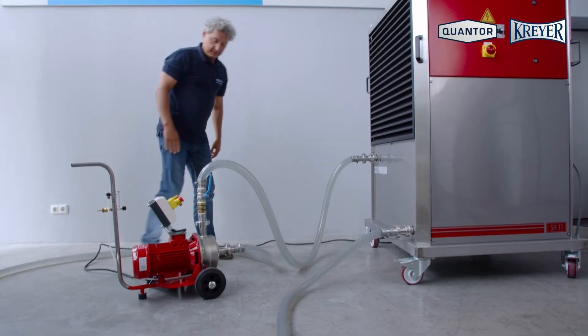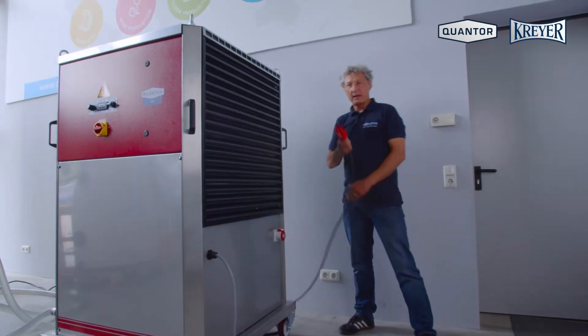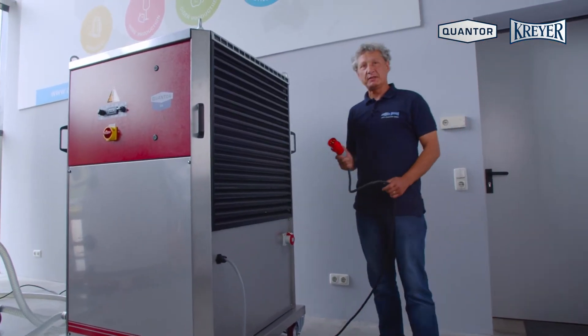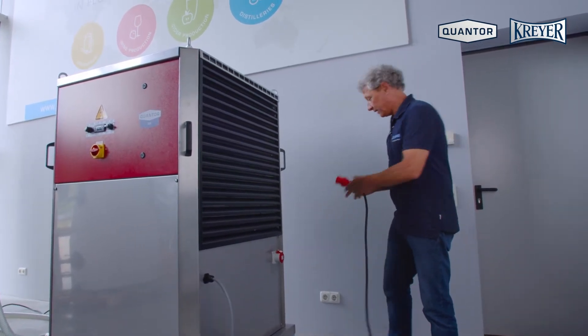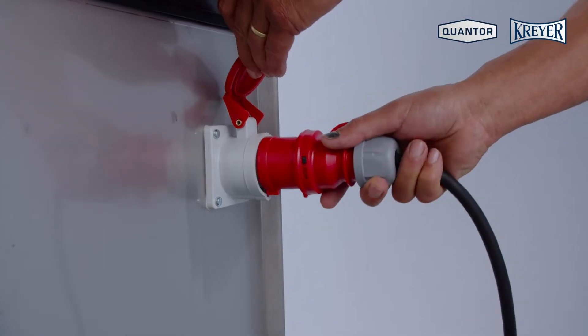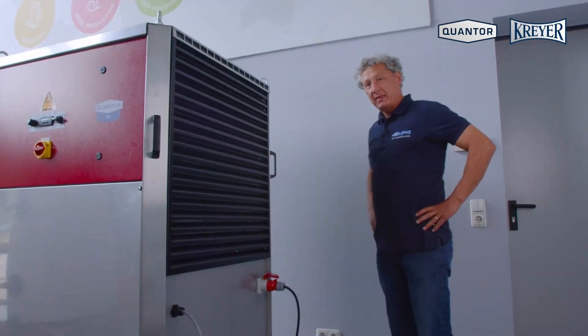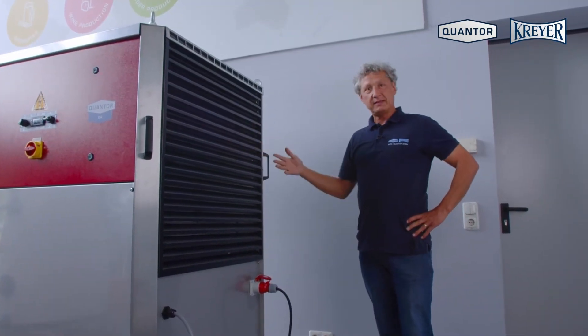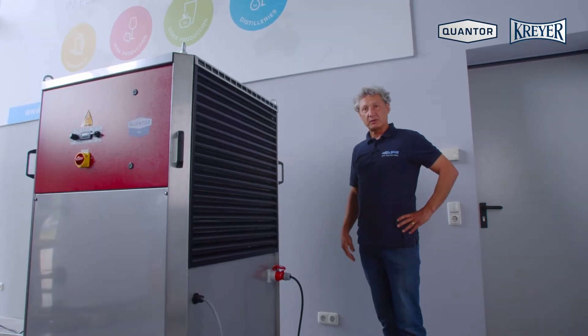The pump is controlled by the machine. The plug provided with the machine is connected with the pump and we can directly plug the pump into the plug which is in the chiller. Now we have the possibility to operate the pump from the chiller according to the operation.